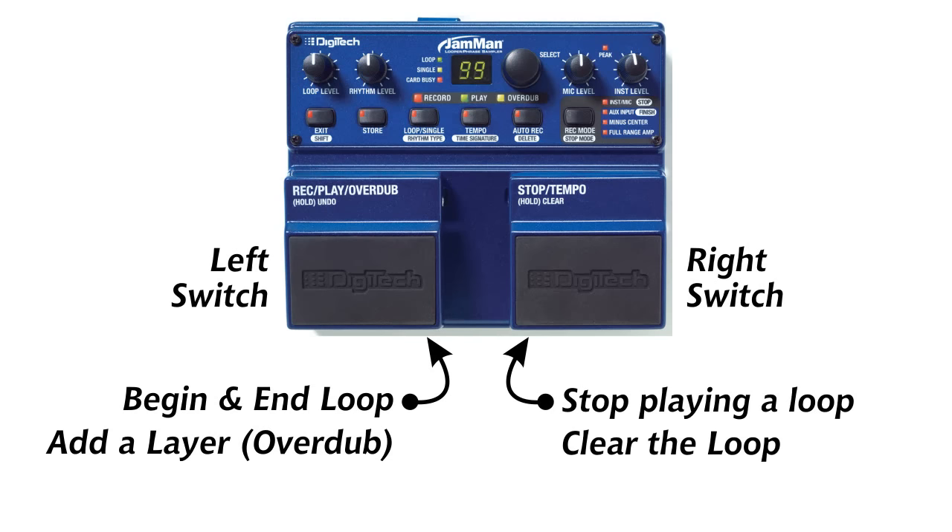We'll demonstrate this with a little bit of rhythm. The way I like to do this is to start with a shaker, establish a very simple rhythm, and start tapping with my left foot. Those taps are going to be taps on the left loop pedal. Here we go.